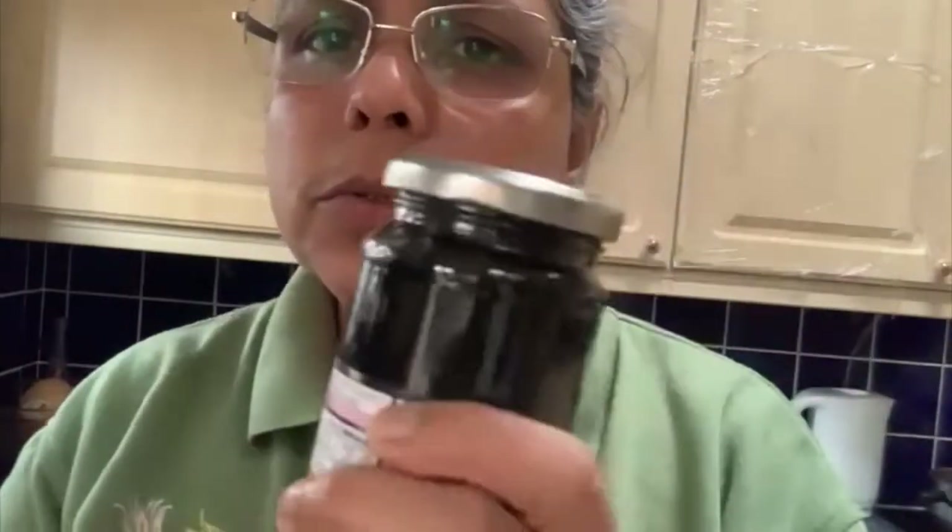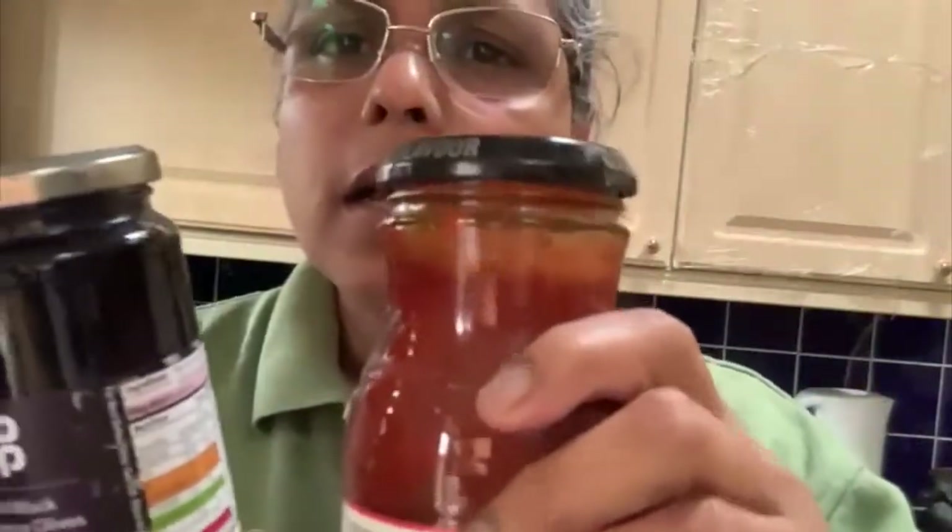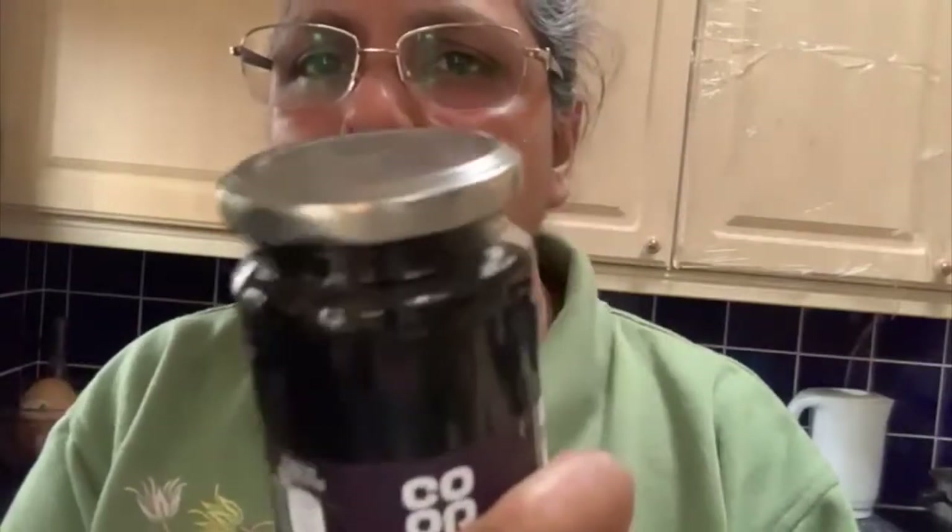This is another way of doing the coriander. So friends, my second trick — to open the jar. I have a jar here. I don't want to open the pasta because I'm not using it today, so most of the time we use the olive, so I will show you how to open this jar. This is a sealed back jar.